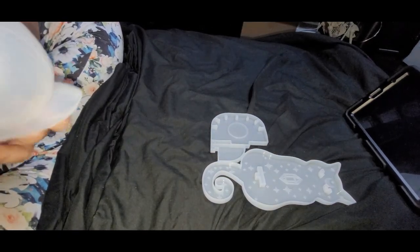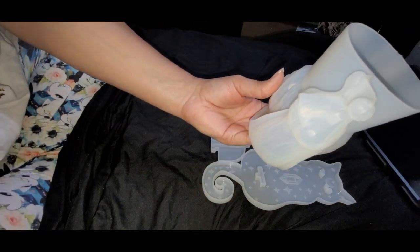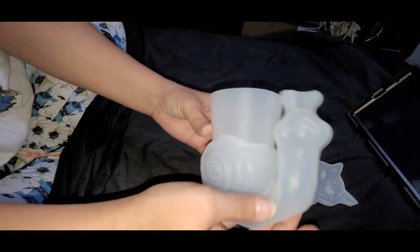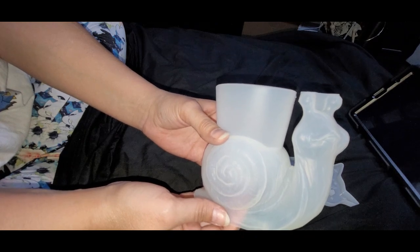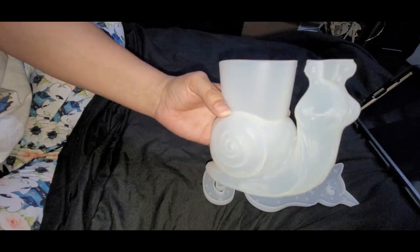I accidentally bought another duplicate mold — this is the snail planter mold. It was $4.04 on Temu and $12.99 on Amazon.